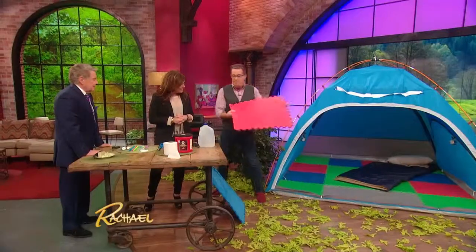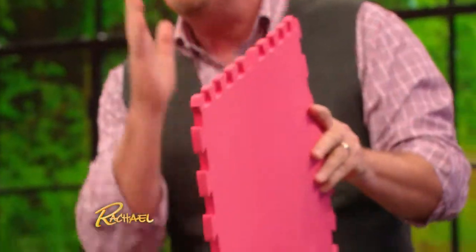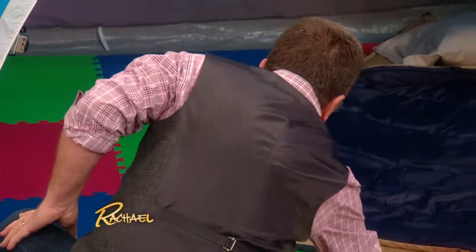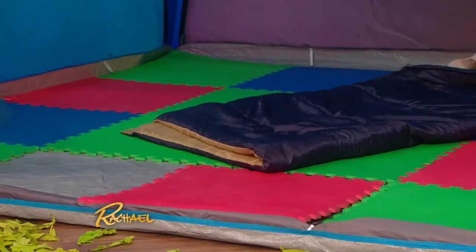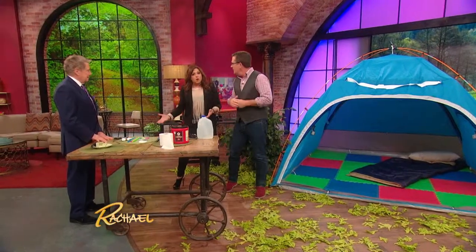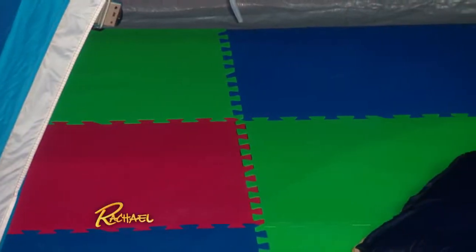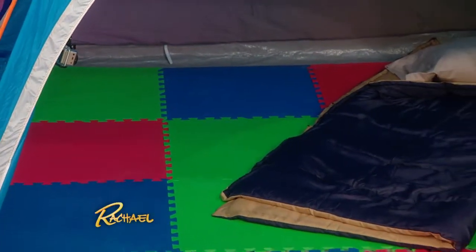First up, these mats that you have at home for kids — play mats — these are great for actually making the tent way more comfortable. It gives you extra padding, and it'll keep you warm if the ground's cold. That's exactly it. Maybe it'll help keep the little critters out. It's just a simple solution to take something from home to make tent camping a little more comfortable within your tent.